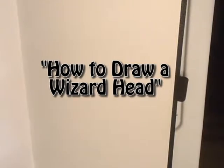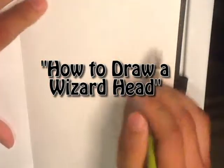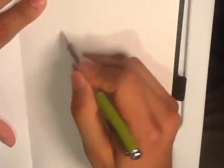Hi guys, today I'm going to go over how to draw a wizard's face. I'm actually doing one of my smaller sketchbooks, doing it with a pen right now, just a regular ballpoint pen.